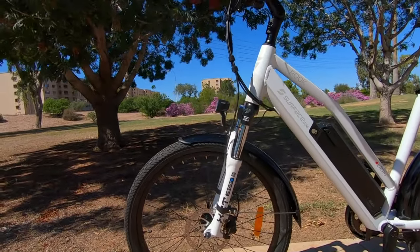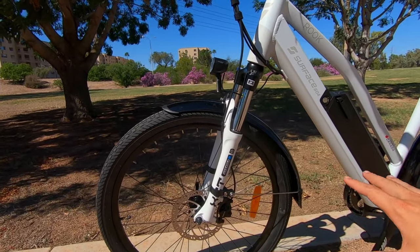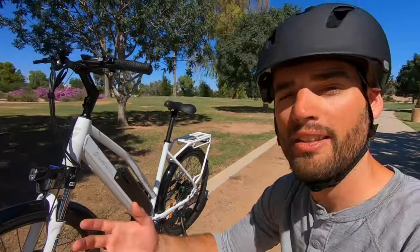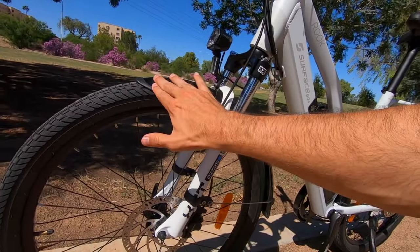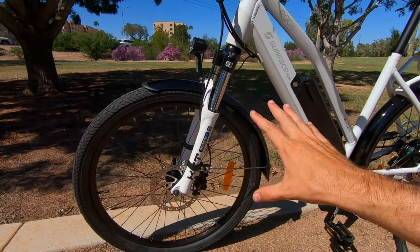We're using the same black plastic fenders as previous models. Plastic is more durable than steel or aluminum — steel fenders are prone to getting dinged, scratched, and rusting. Downside is plastic can be rattly and can get bent. If a fender gets bent down touching the tire, you can put a piece of foam under it, leave it in the sun, and it will reshape pretty nicely.